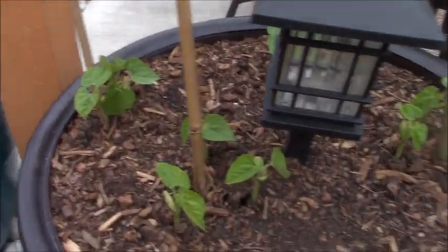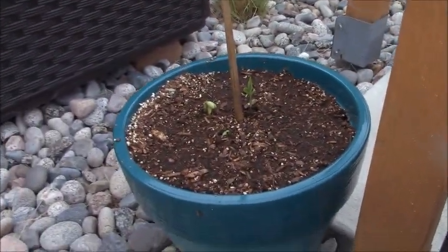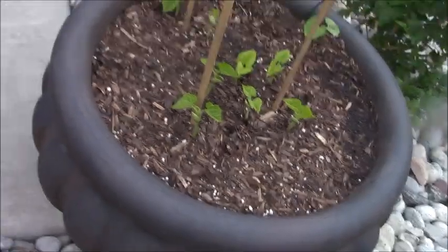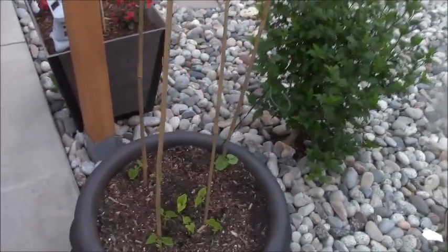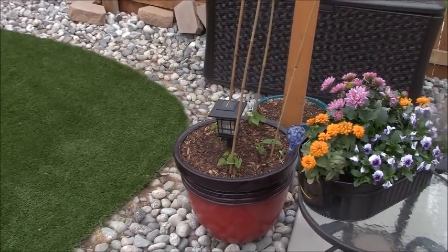Beans are by far my favorite thing to grow in containers or in the backyard garden. These are pole beans, which means they're going to climb up these bamboo stalks. The breed is called Kentucky Wonder. They're very prolific and they really have never let me down. And at the end of the season, I'm going to be canning these things.